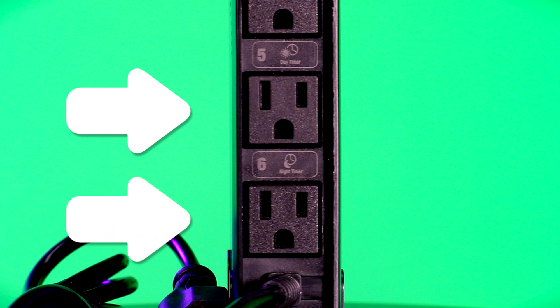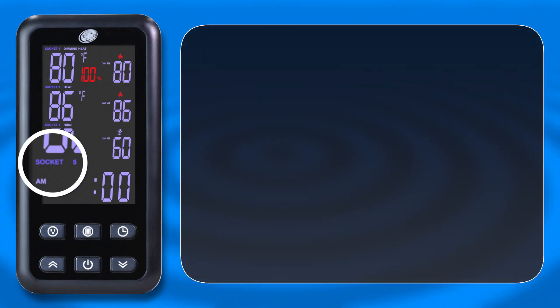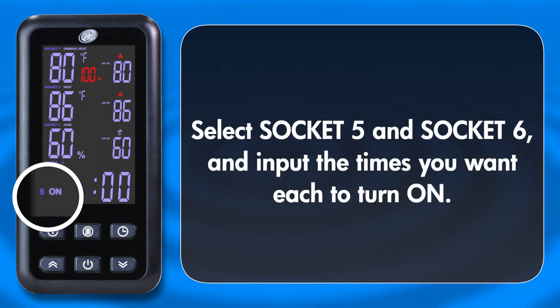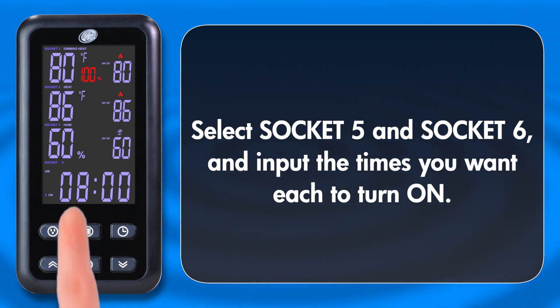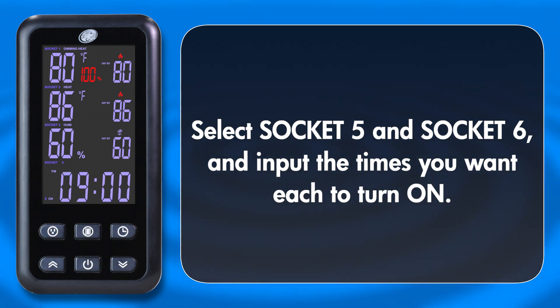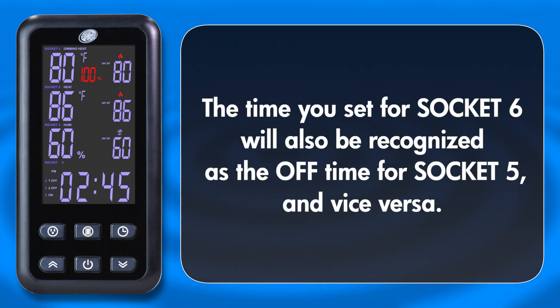Sockets 5 and 6 alternate power, meaning when one is on, the other will be off. Select Socket 5 and input the time you want the Socket 5 connected device to turn on. Next, select Socket 6 and input the time you want the Socket 6 connected device to turn on. The time you set for Socket 6 will also be recognized as the off time for Socket 5, and vice versa.